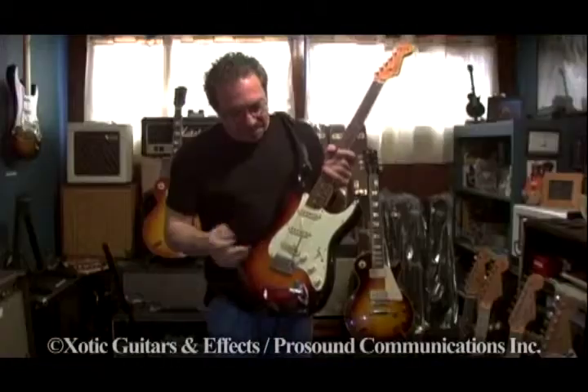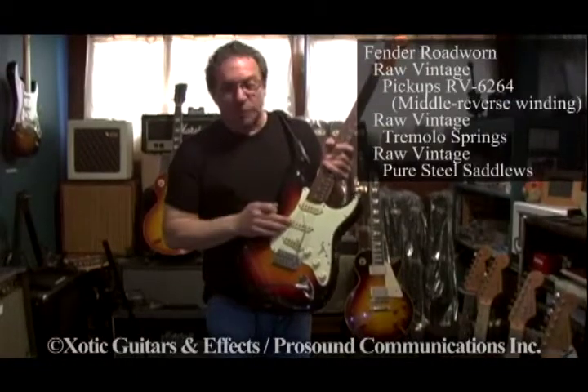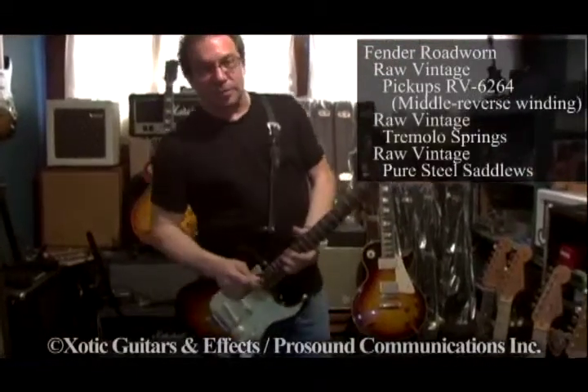These are the Raw Vintage 64 pickups with Reverse Lounge. That's the first guitar we're going to listen to today.